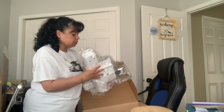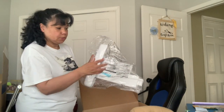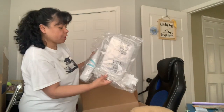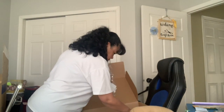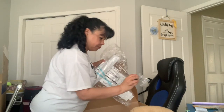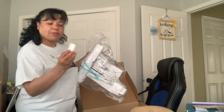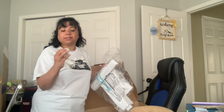I guess this is the portion of the machine where you put the five by seven tray in here for the embroidery. I got that. And I guess this is for the bobbin at the bottom. Oh, that's some white thread — 100% polyester.